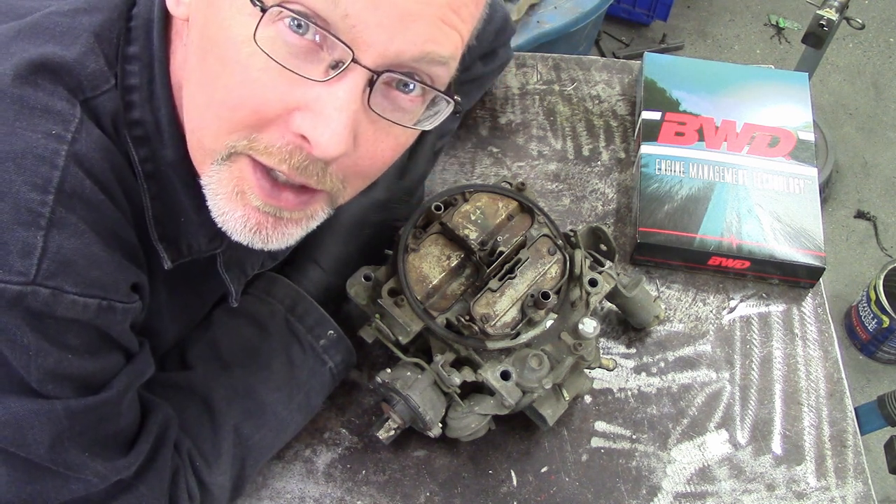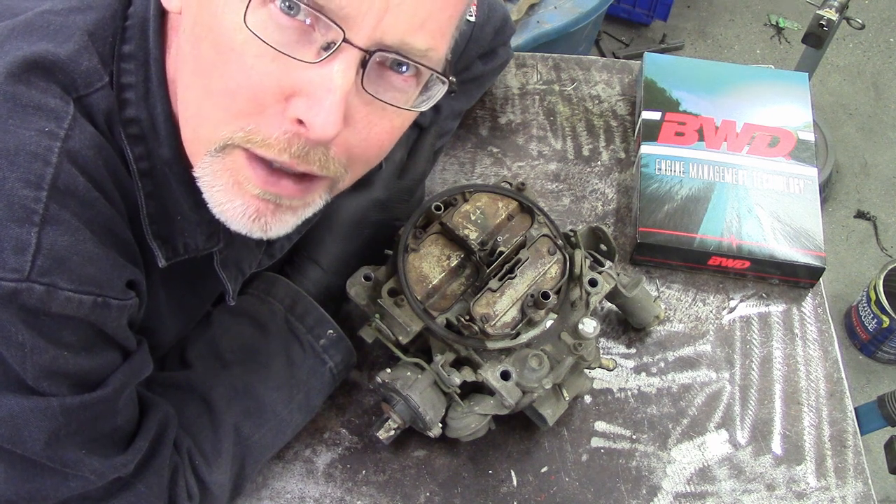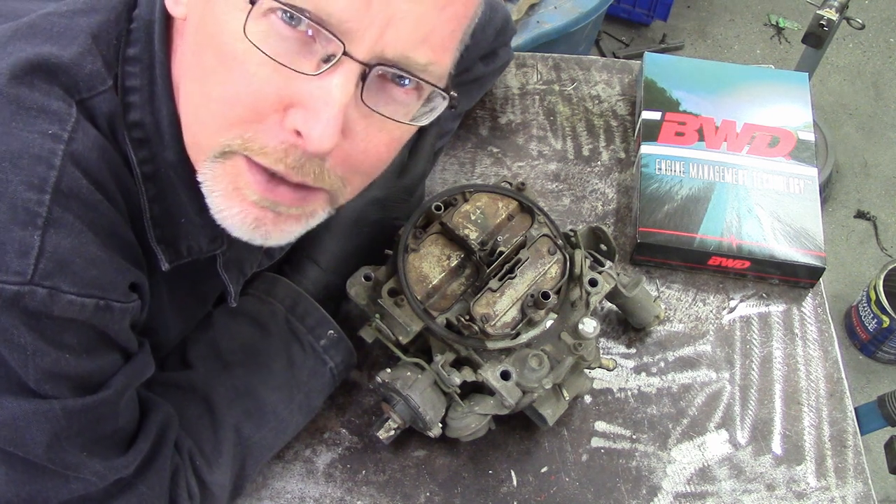I know some of you guys out there are going, you can't do anything with a Rochester Quadrajet — it's a Quadra-Bog. I'm going to get one of them Holleys and smoke the tires from here to Mississippi.